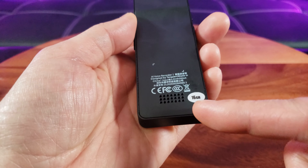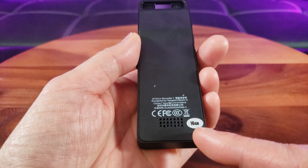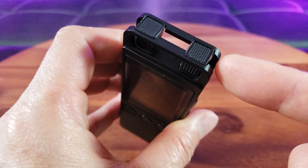I have the 16 gigabyte version, and there's also a 32 gigabyte version available for a little bit more. It has built-in memory, a speaker, and dual microphones on top.